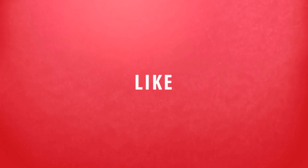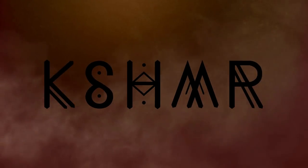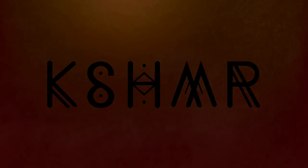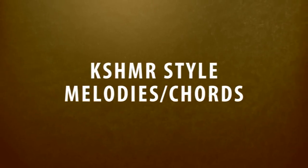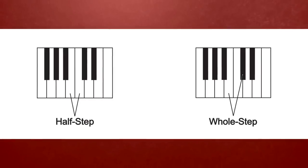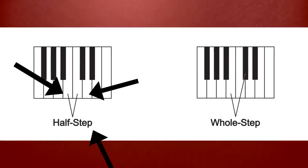Today we're going to be making music like Cashmere. In order to make the Cashmere style of chords and melodies, all you need to know is how to make half steps. Half steps are when you move a note one semitone up or down. And yeah, that's it.